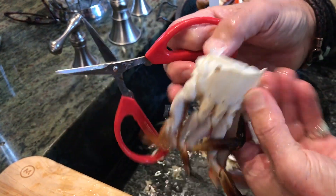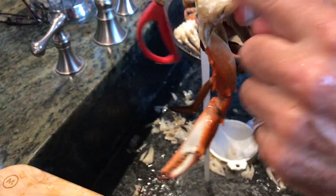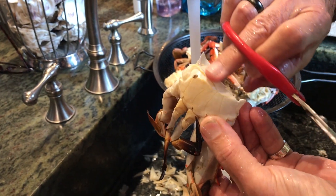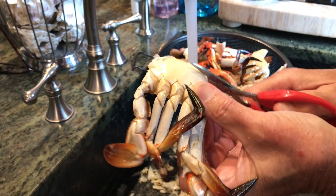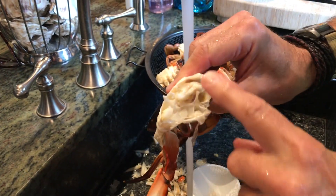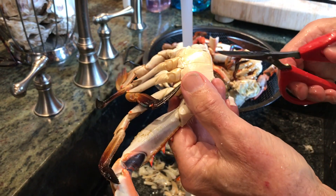What I like to do is to get access to the knuckles. That's beautiful meat in there. There's still a little shell there, so you take the scissors and cut that shell off. Now look at all that beautiful exposed meat in the knuckles.